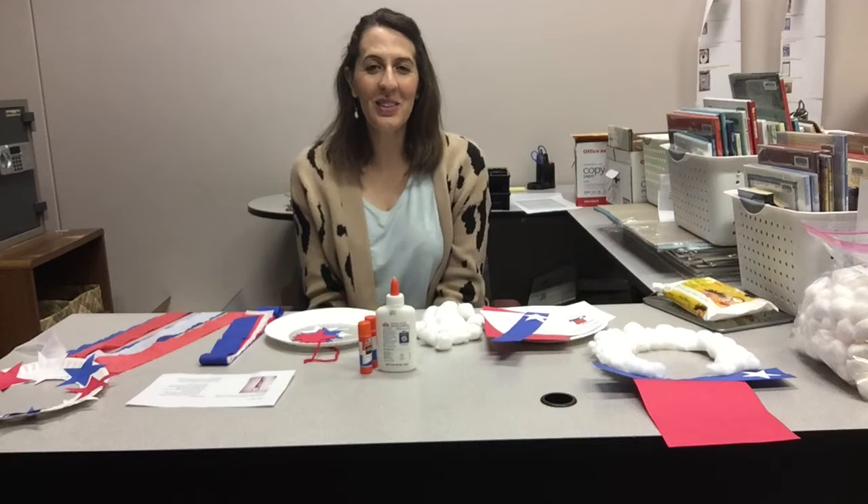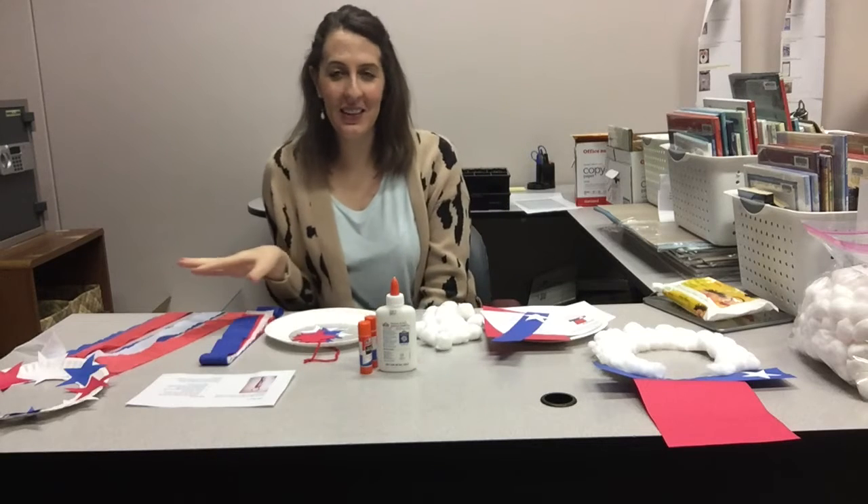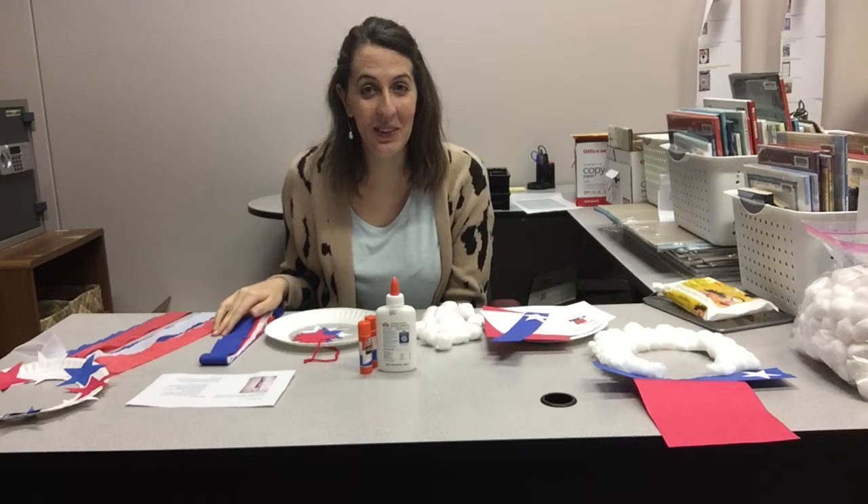Hello everyone! Welcome to another Crafty Kids video tutorial. This one is very patriotic themed — as you can see, I've got a lot of red, white, and blue in front of me.